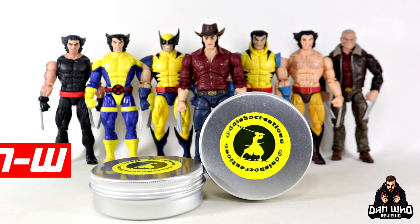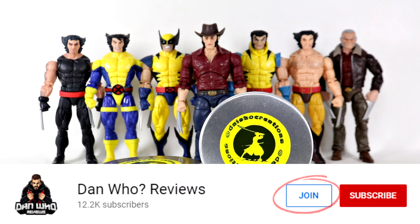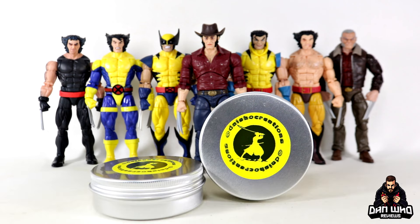Make sure you are following me on Instagram at It's Dan Who. And remember you can hit that join button and become a channel member — either show some love or join the members club. Much appreciated.